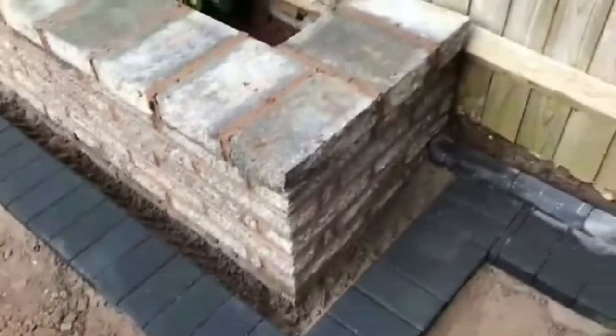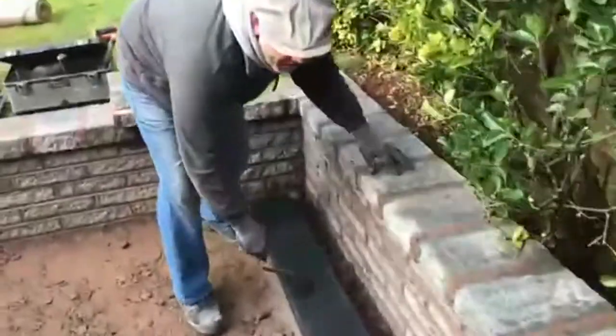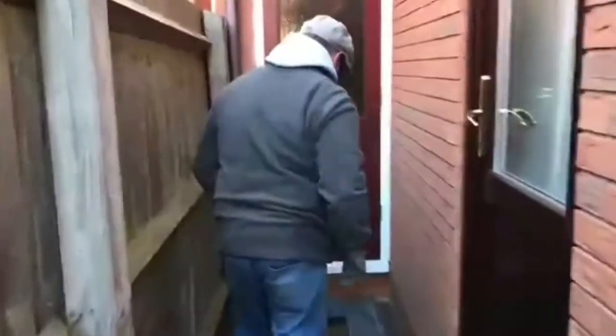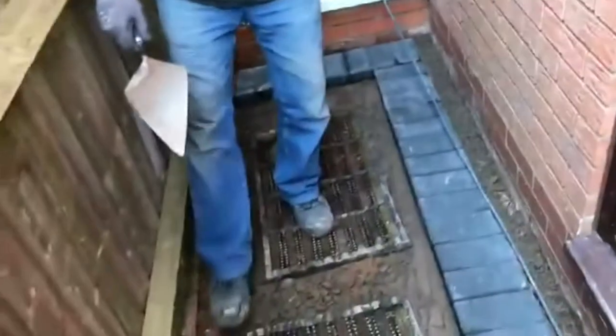I'm just going to pull it up. As you can see, we've put an edge in all the way around the job. We've left 100 to 120mm of gravel for the water. As you can see, it gives a really neat edge. It all looks a bit messy today — a lot of rain.